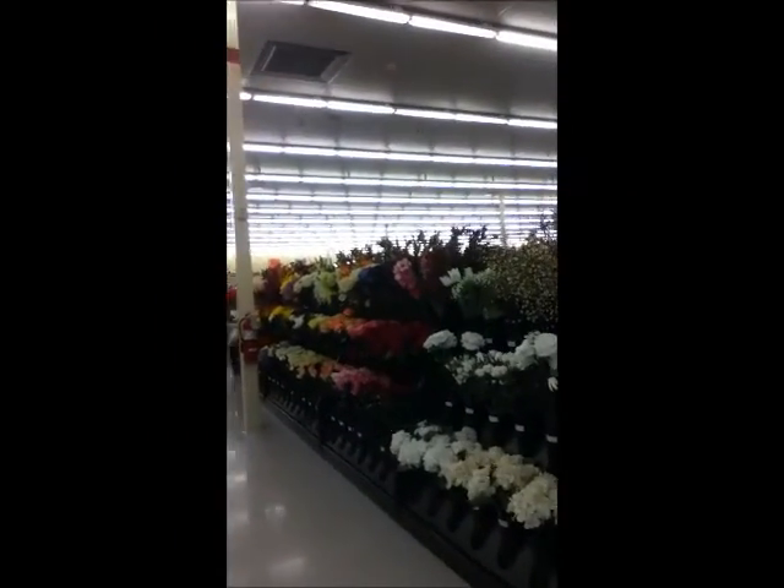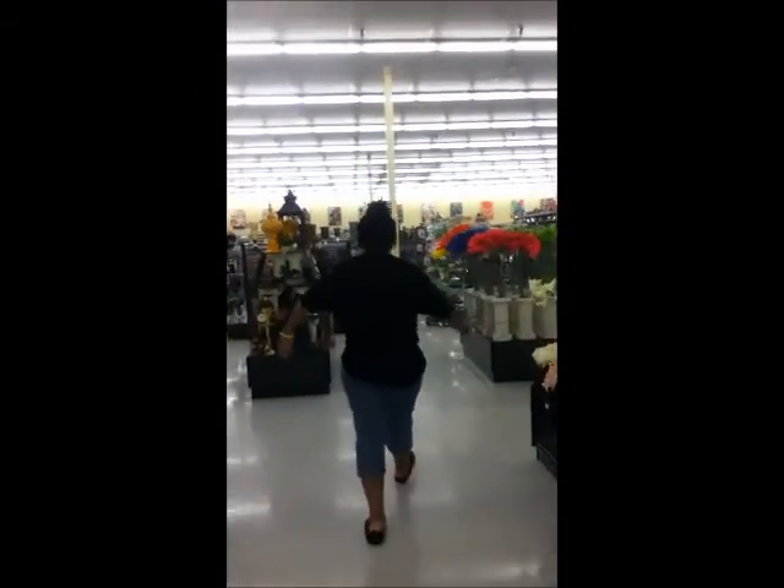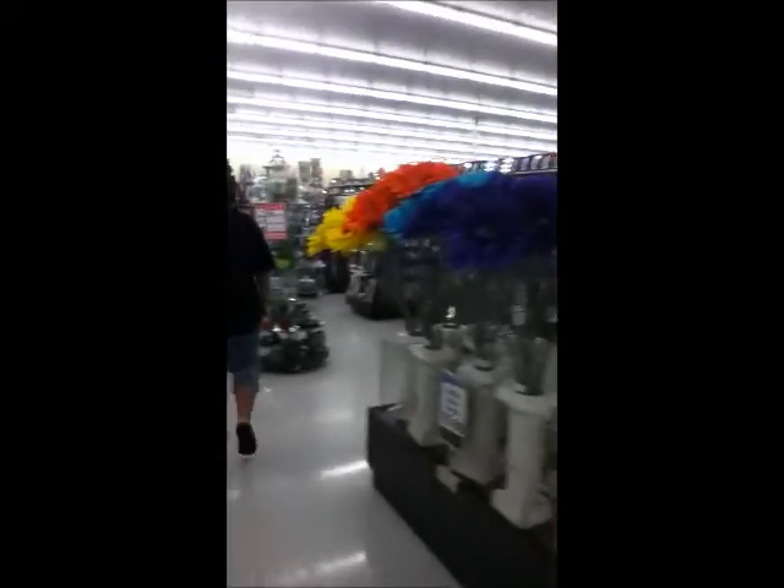Mommy, can I put you on camera? Sure. Really? Yeah. Nice, back to me right there. Say hi. Wave, mommy. We are walking around Hobby Lobby, guys. Look at all the knickknacks and stuff.